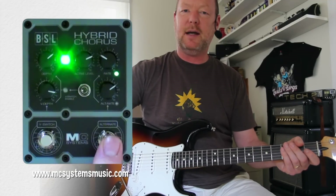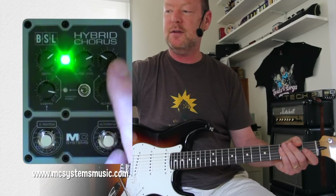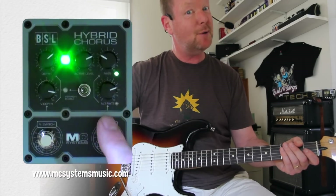So the idea of this alternate button down the bottom here is that you've got two different rate controls. You can set one fast and one slow.